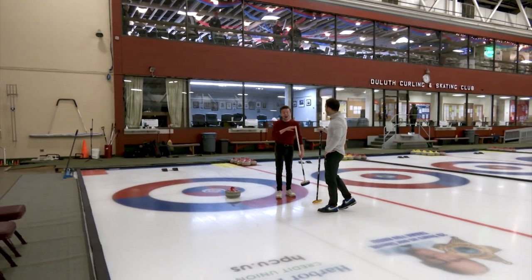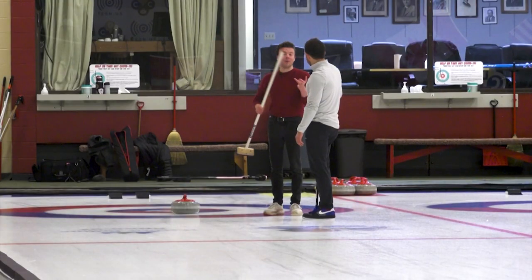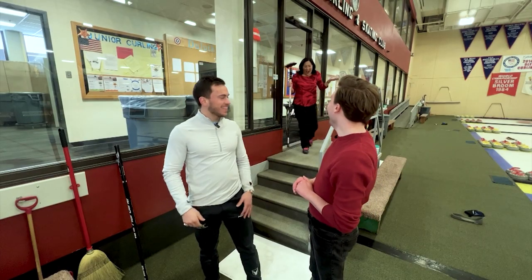I like throwing the rocks. We learned how to sweep, we learned how to throw. Now you want to play? Now let's play. All right, Kenny, you did a great job today. Now we are bringing in your first opponent. Renee! Hi, Kenny.